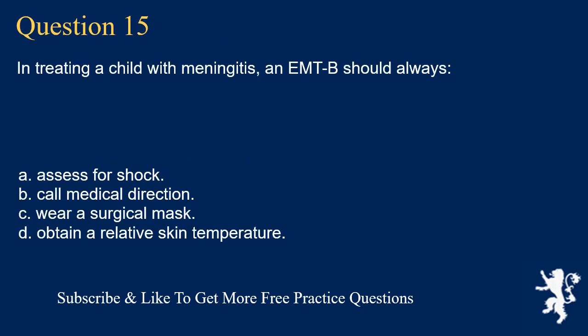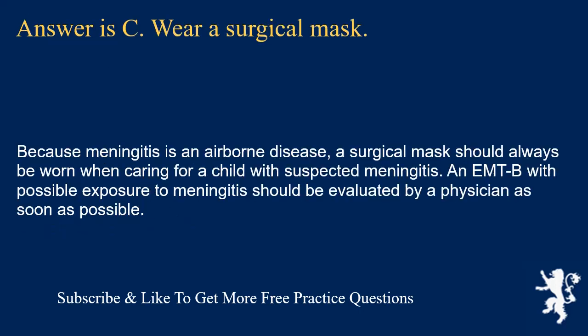Question 15. In treating a child with meningitis, an EMT-B should always: assess for shock and call medical direction; wear a surgical mask; or obtain a relative skin temperature. Answer is C. Wear a surgical mask. Because meningitis is an airborne disease, a surgical mask should always be worn when caring for a child with suspected meningitis. An EMT-B with possible exposure to meningitis should be evaluated by a physician as soon as possible.